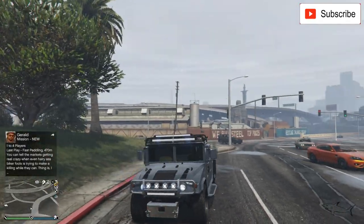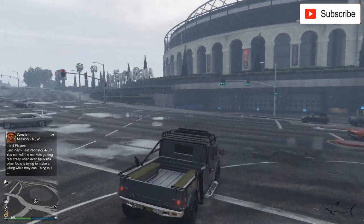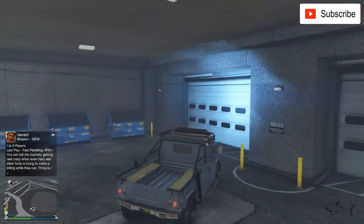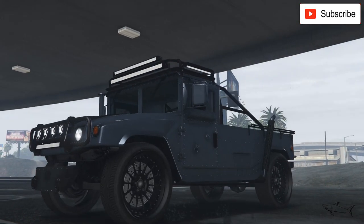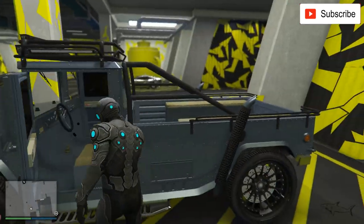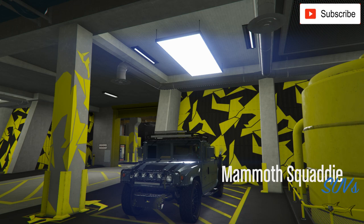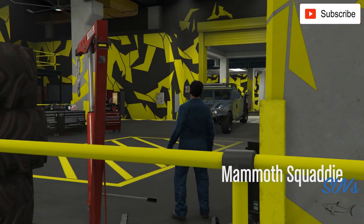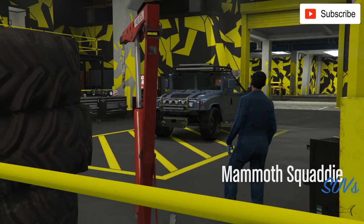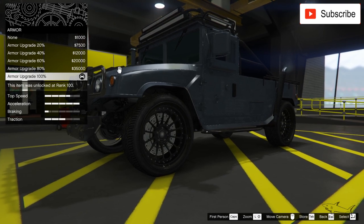Hello everyone, welcome to a new video! Today we're going to customize the Squaddy again because this week it's on sale. This will be the third design for this car on my channel and it will be an army vehicle. I have the street version with the street rims right now. I'll show you where you can buy it, how much you have to pay for it if you want to buy it first.